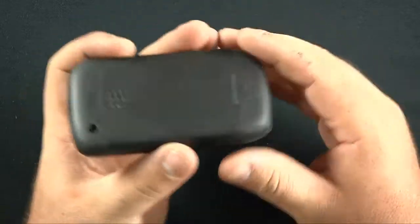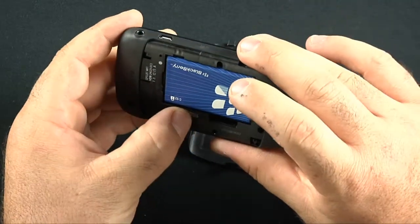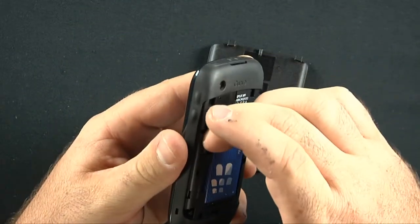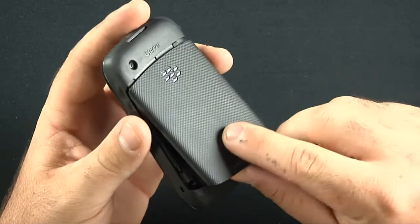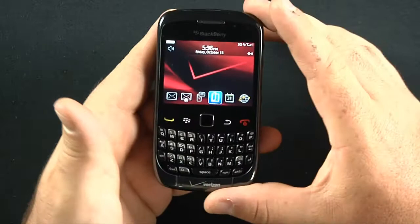We'll go ahead and pull the back off. The SD card slot is right there — it comes pre-installed with a 2 gigabyte micro SD card. There's a nice BlackBerry branded battery in the back. No SIM card, as it is Verizon — the nation's widest coverage of 3G capability.